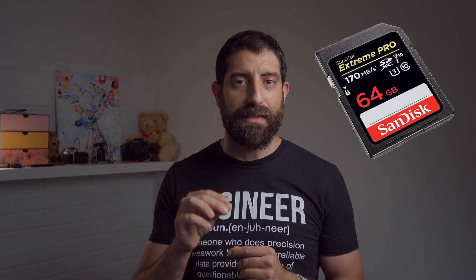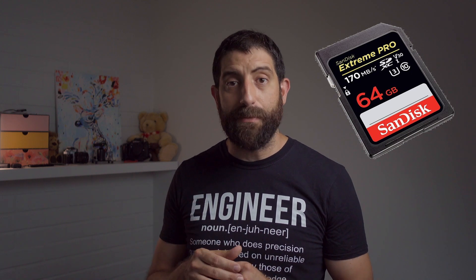This is not sponsored by anyone, but I think the pretty good compromise nowadays is the SanDisk 170 megabytes per second card. You can read from it fairly fast so the download is okay, and it's a V30 card, so this will definitely be good enough.